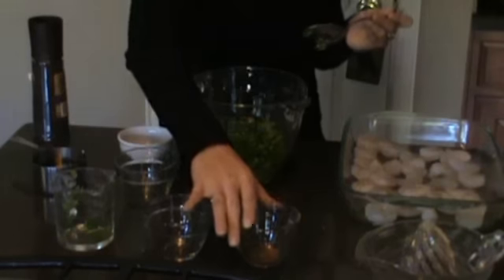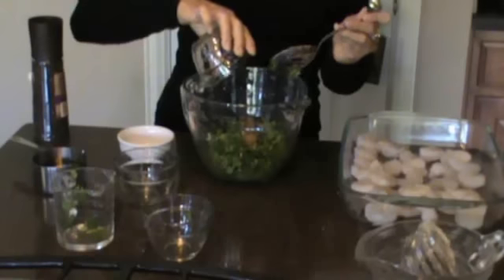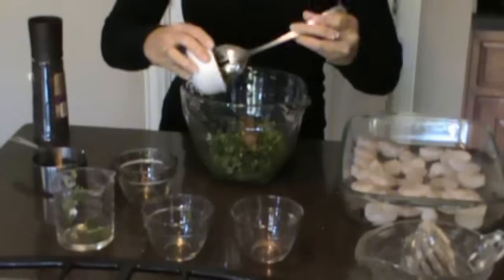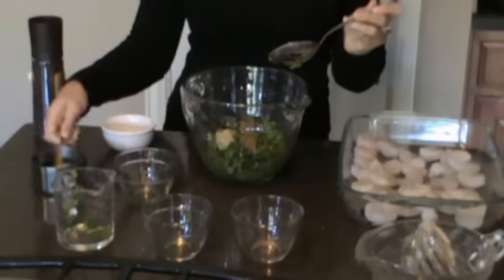And then a half a cup of green onions. We have one teaspoon of cumin and then one tablespoon of minced garlic.